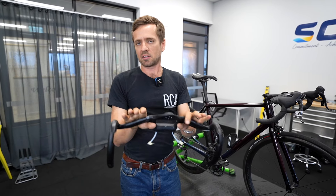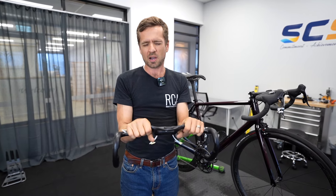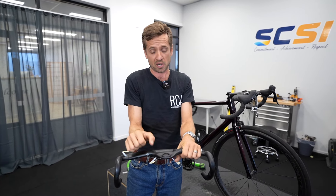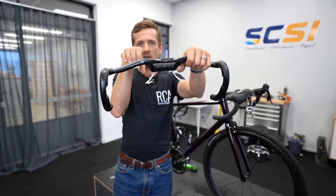If you're riding regularly on the road on your own, sitting on the tops a lot, this bar is a million times more comfortable. What it does is pull your wrist out of end-of-range pronation by sweeping it down so it's no longer in that full end-of-range position.